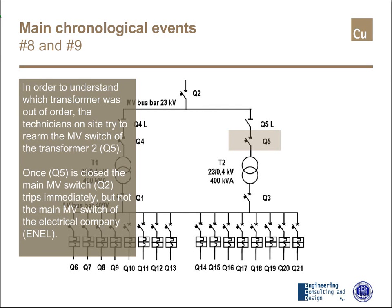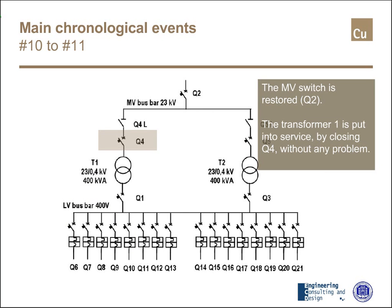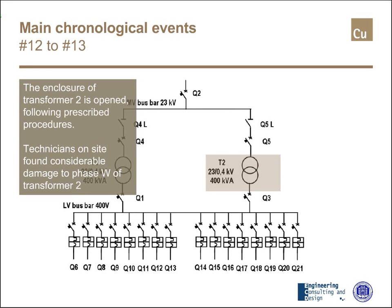The medium voltage switch Q2 has been restored and transformer T1 is put into service by closing Q4 without any other problem. The fault occurred in transformer T2. After this, the enclosure on transformer 2 was opened following the prescribed procedures, and the technicians on site found quite evident damages on phase W of transformer T2.